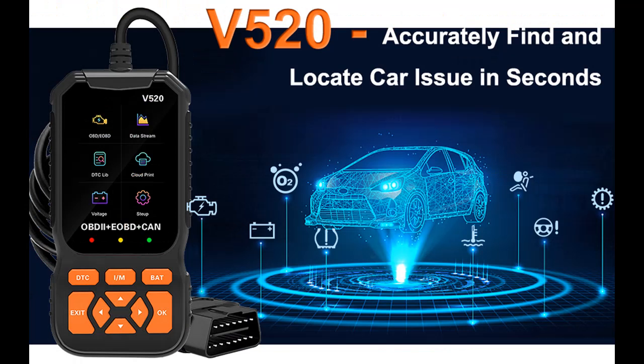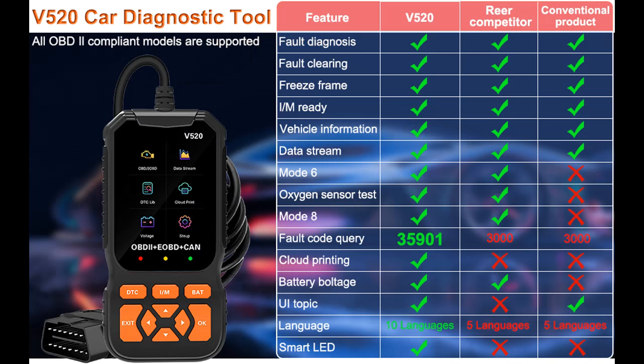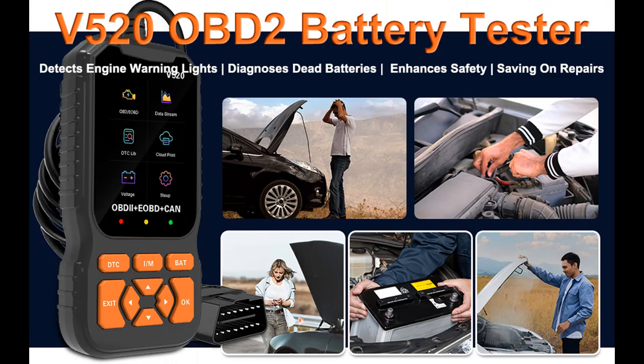V520 OBD-2 scanner enhancements include more EVAP fuel evaporation system support, battery voltage test, oxygen sensor test, a 2.8-inch HD screen, over 30,000 fault codes, and added cloud printing — more than any other product in its class.